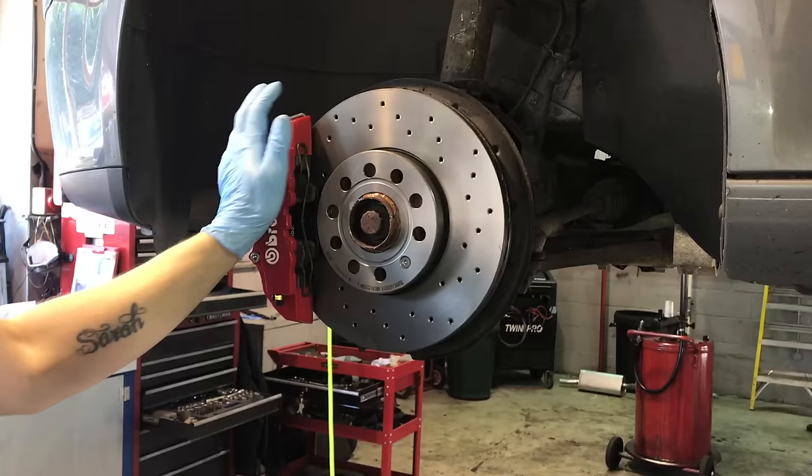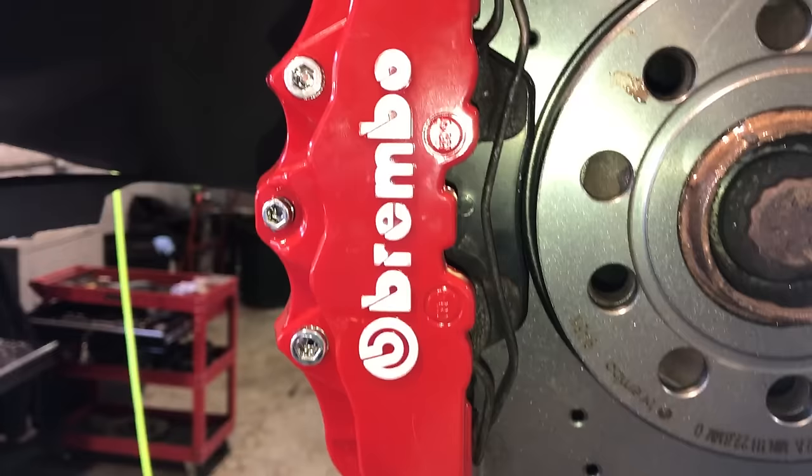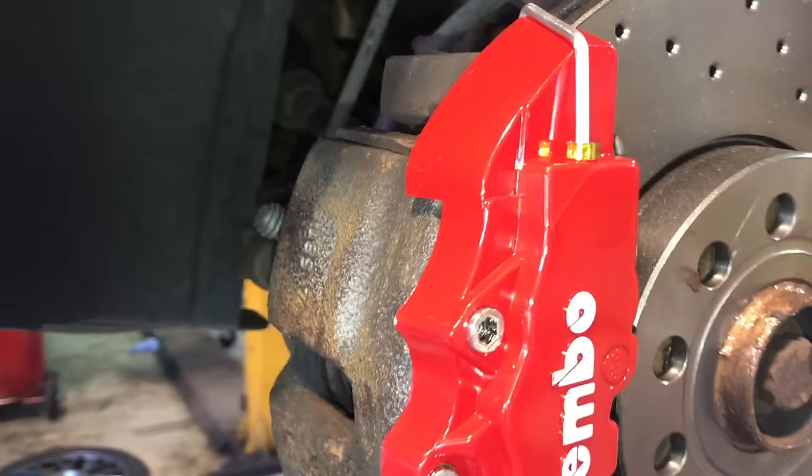If you want to make sure that they're on there tighter you can use some Tiger Seal, but there is really no need. They just fit in there just underneath that little caliper holder, just like that.